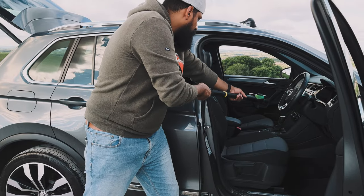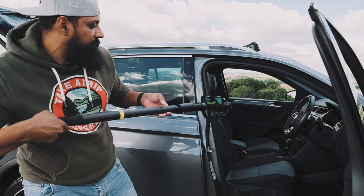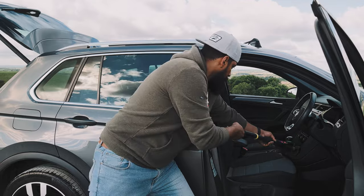Shot number nine is the front interior pullback shot. We're going to use the extension arm, mainly for extra grip. Pick a spot in the interior that is as low as possible, then start pulling back at a steady pace to reveal that interior. Getting low like this can really draw the viewer into the shot.